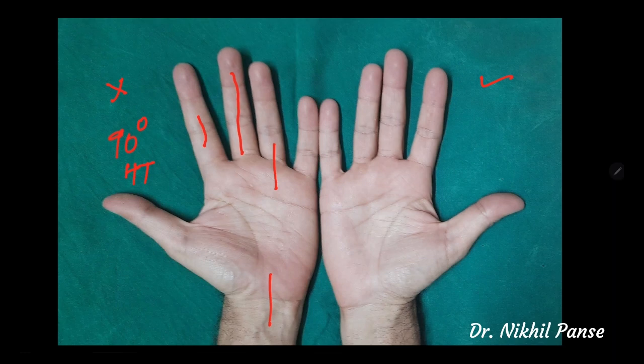This also results in scar contracture and eventually finger contracture. These incisions are to be avoided at all costs. How to modify them will be discussed in the second part.